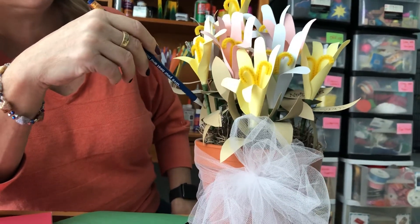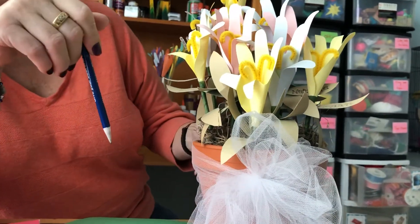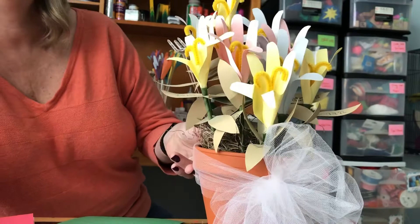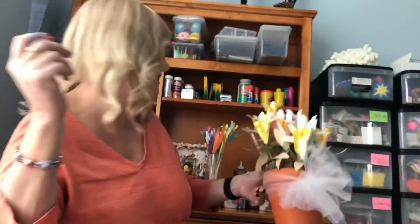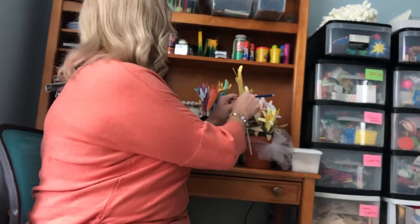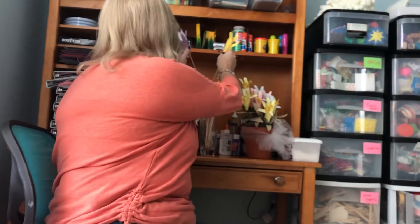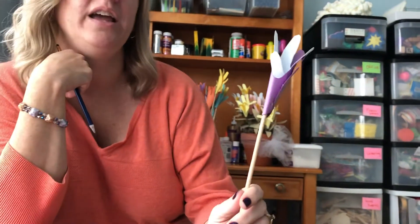They used green tape and put the petals in. So this is a way you can make some flowers for your mom that will never die — so they're great. And then this one is made with two hands.